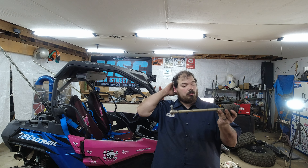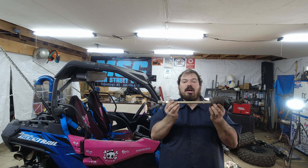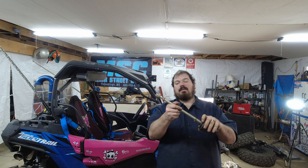Welcome back to the channel guys. I know in the last video I said we were going to do the wheel bearing — well, that was the plan, but I forgot my tool at work. So in this video we're just going to go ahead and get the even easier thing done, which is swap out these inner tie rod ends.